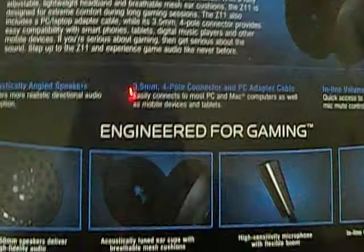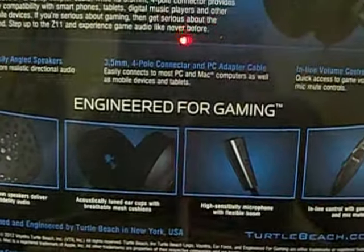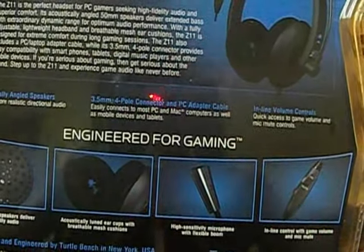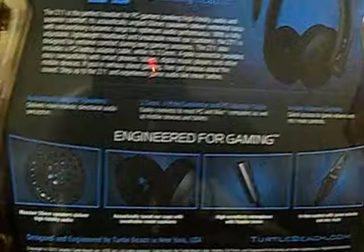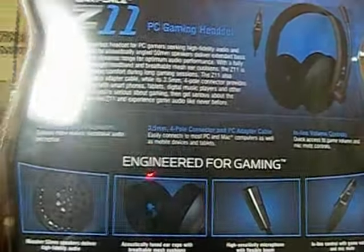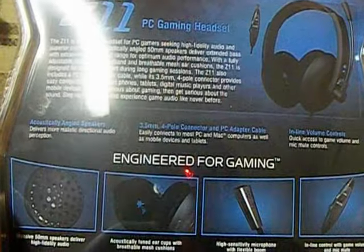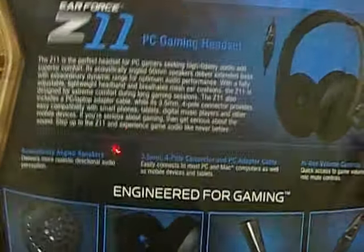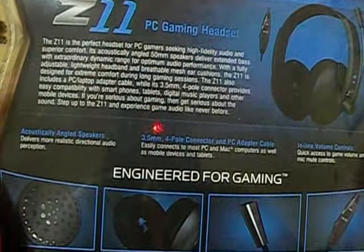I plan on using these headphones to do commentaries and stuff. Let me know your thoughts on what you think about these headphones — if you've had them or what do you think. You think I could have made a better choice? I do want to get a Blue Snowball, but that's just out of the price range right now. I'm going to give these a try and see how it is.